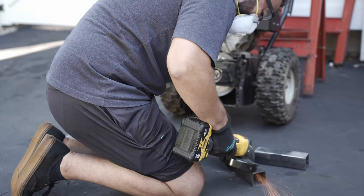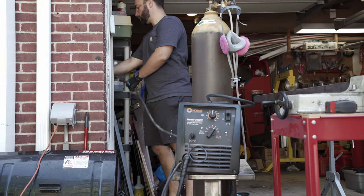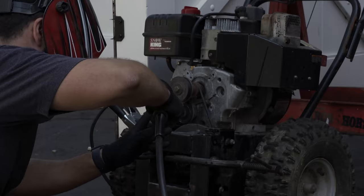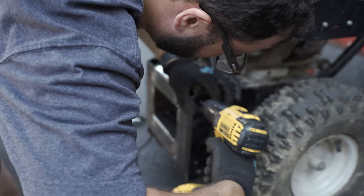Originally when I started this project I was going to TIG weld everything because I'm a little rusty and haven't practiced in a while, and I thought this was a good project for that. But being that I didn't know if this would work or not, I didn't want to waste a whole bunch of time TIG welding this to find out it didn't work and have to throw it away, so I decided to MIG weld it instead.